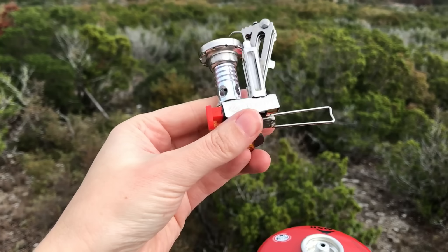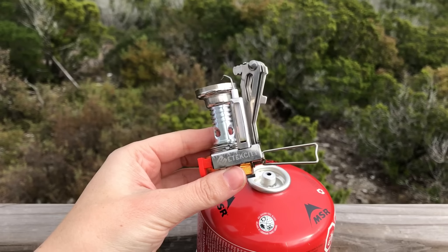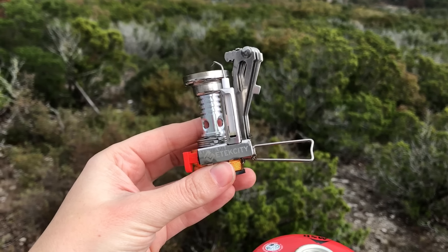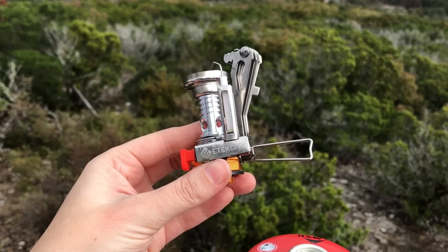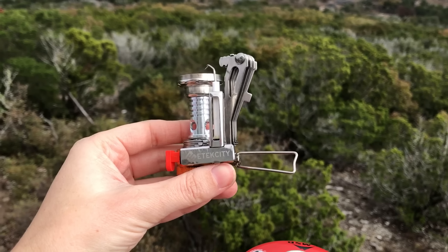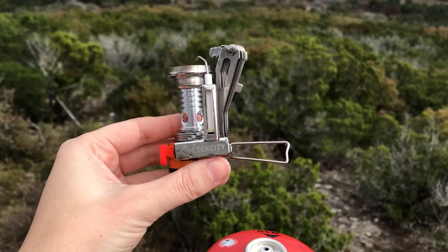And there it's off. So I'm gonna put a link down below so you can go check this out, but I really love this. This is gonna be our new little camping stove that I carry with me everywhere. Lights on first light — it's perfect. This is again by E-Tech City. I'm gonna put a link down below so you can go check it out for yourself. It's super budget friendly too, so definitely go check this out. Thanks so much for watching, bye bye.